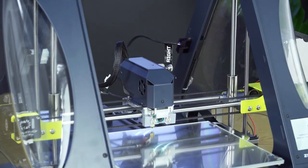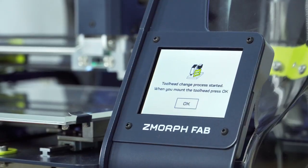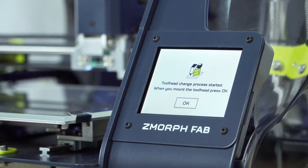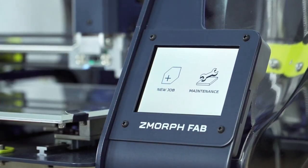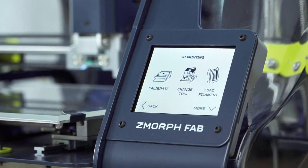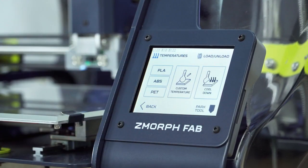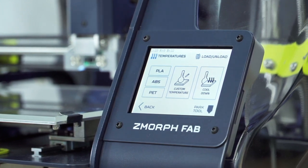The tool head is ready to use. As you can see the printer has detected the 1.75 single extruder correctly. Now I will load the filament so I can start printing. To do it I will go to maintenance, then filament load, and there I will preheat the extruder for the filament I wish to use.